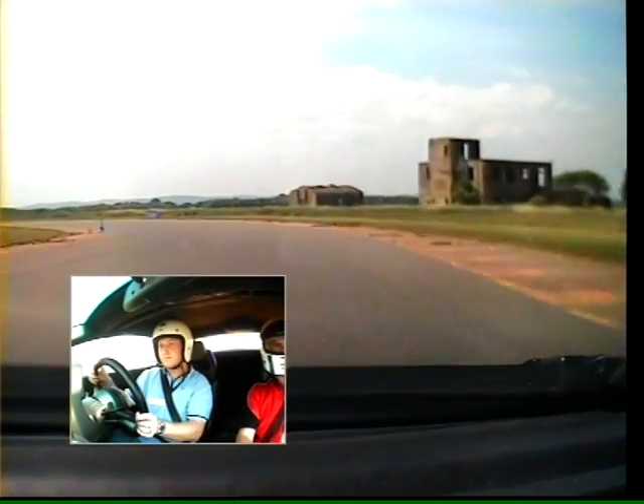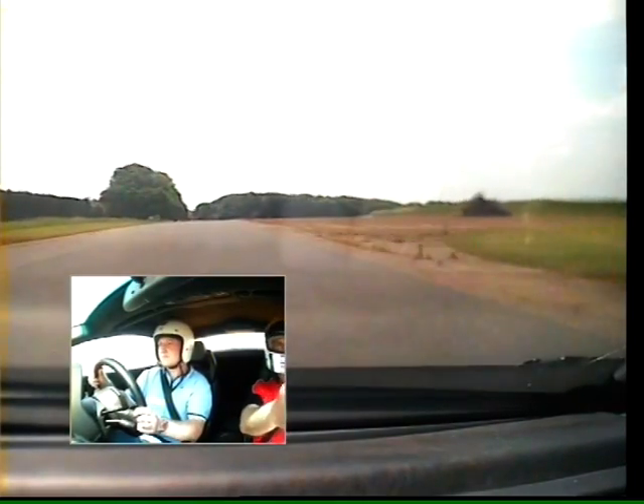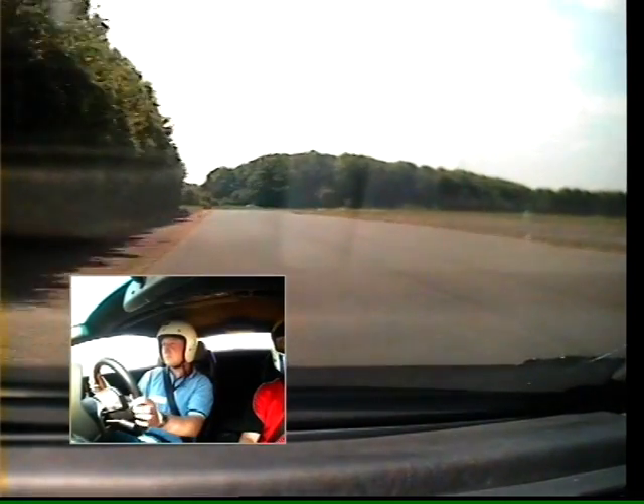Stay gently on the gas. Guide the car in past the blue cone. Now accelerate out towards the orange. Good. Fully out to the right. More power. Stop looking in the mirrors. Over to the left-hand side. Nothing behind. Stay on the gas. And brake. Down to fourth gear. Stay left.